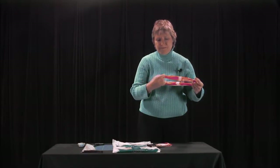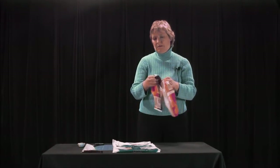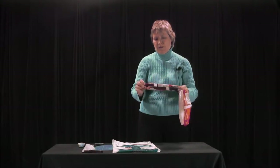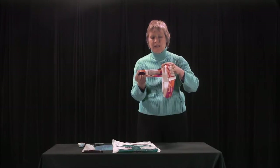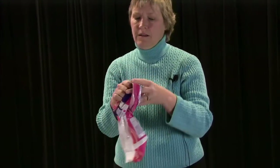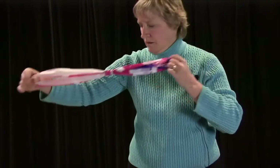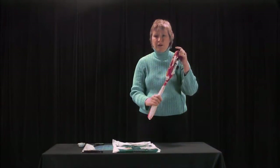I scrunch them up, keep one down, take another one, and put it inside so it makes a T. Take one side, put it into the other, grab it, and pull. We keep doing this over and over until you have a long chain of fat loops.